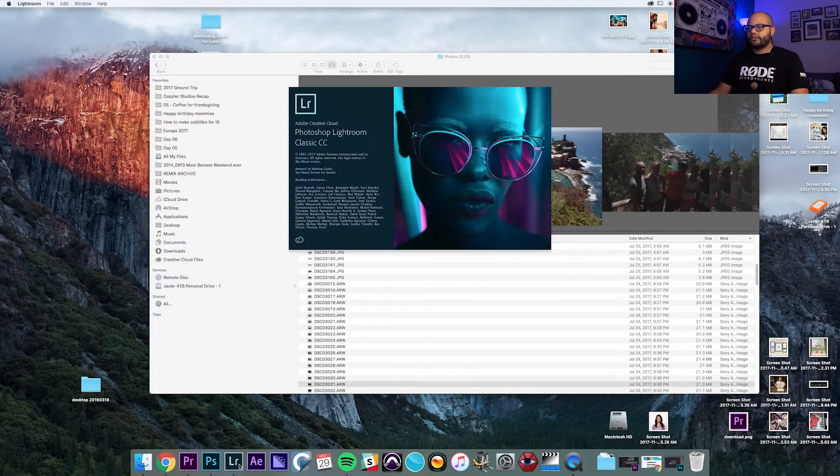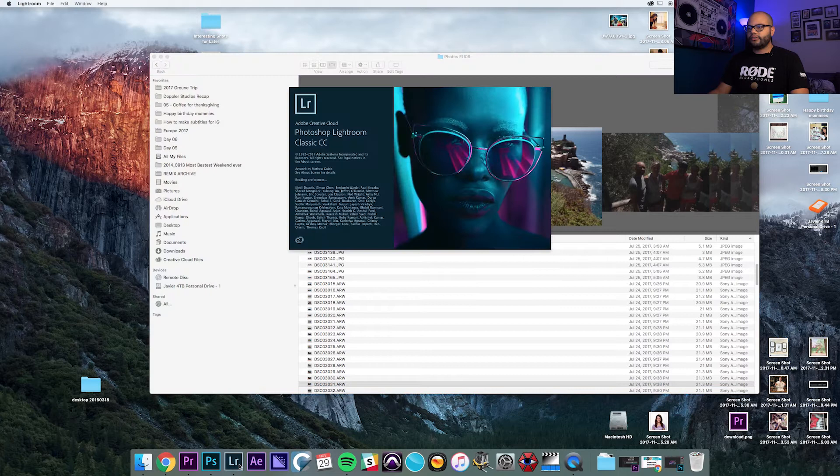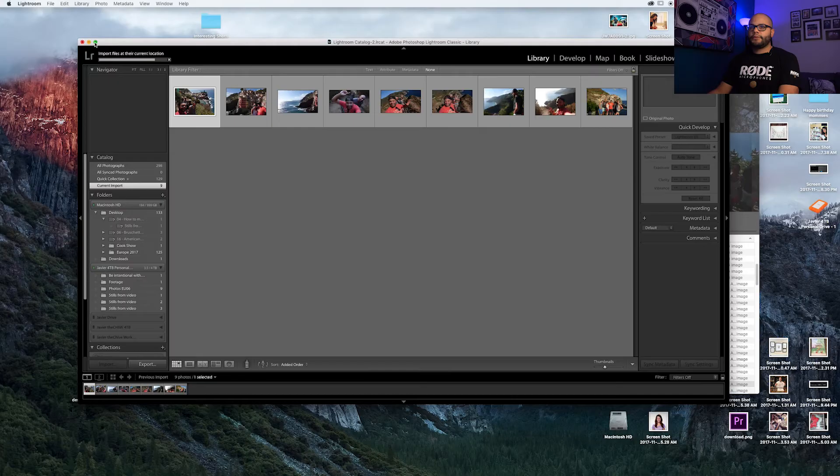Right off the bat, all you have to do is drag your photo down onto Lightroom. That's going to bring Lightroom up with the photo you want to import. Go down here and click Import, and I'm going to make this full screen.